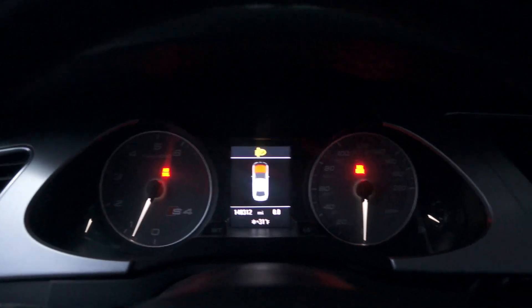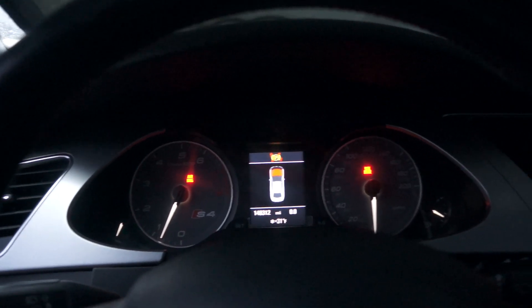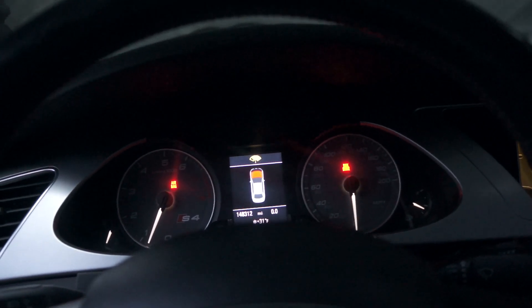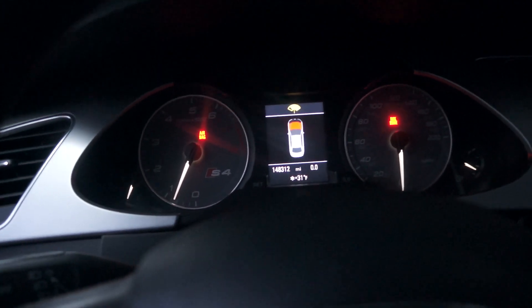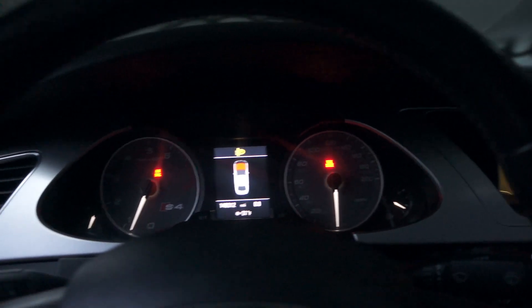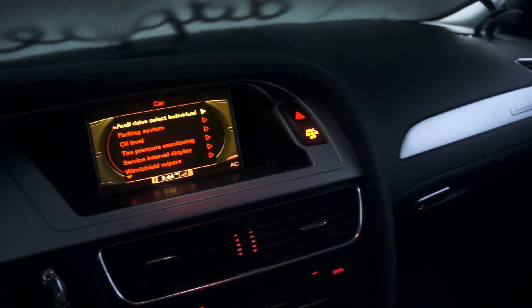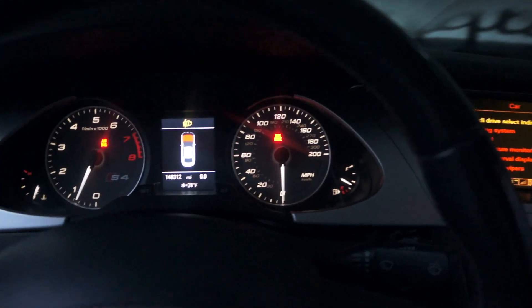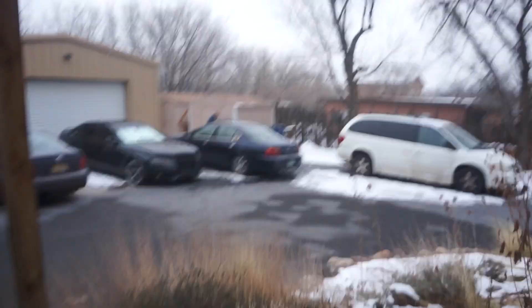No check engine light, which I'm actually really surprised about since we are on catless test pipes. I think the codes for the intake flaps are gone, and the cylinder one misfire code is also gone. However it said it was stored on the ECU, so I'd imagine you'd have to get the ECU cleared by a dealer, but for now it is not showing. I'm going to let her warm up — going to go inside, let it warm up for 20 minutes to half an hour, and see what happens.